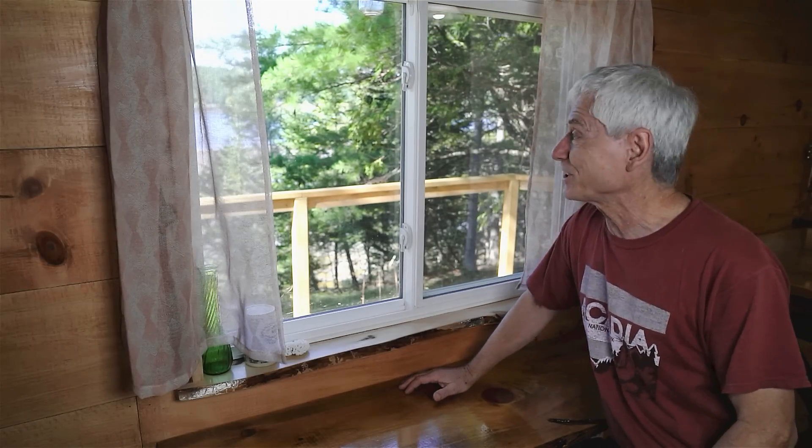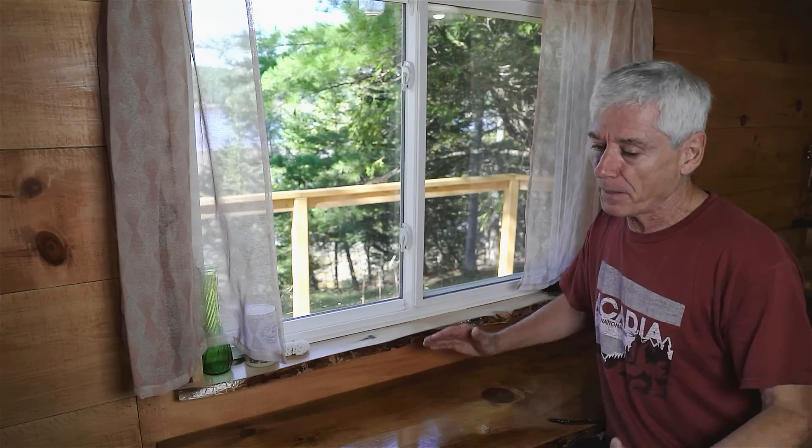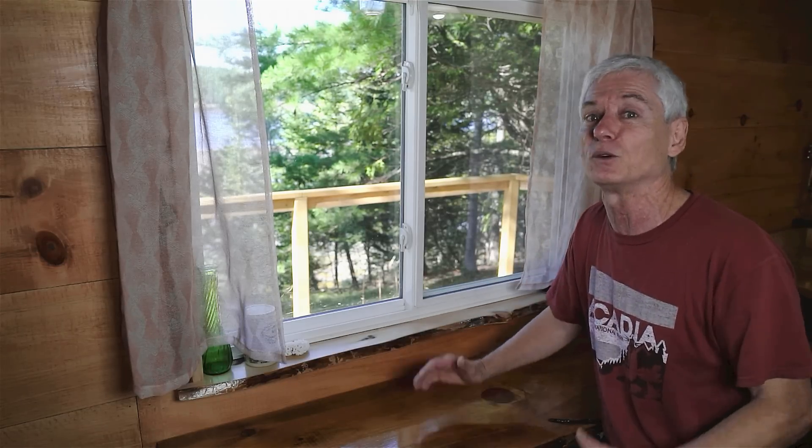It looks like another gorgeous day outside but I'm inside the cabin because I want to talk on the progress I made in the last little while. The last video was putting in the new flooring, which looked really good, and the next step was working on that kitchen cabinet. I figured optimistically it was going to take me three or four days, but it took a lot longer — that's why I didn't have a new video out. It's done now and I'm dying to show it to you, but first let me go back to where we left off.